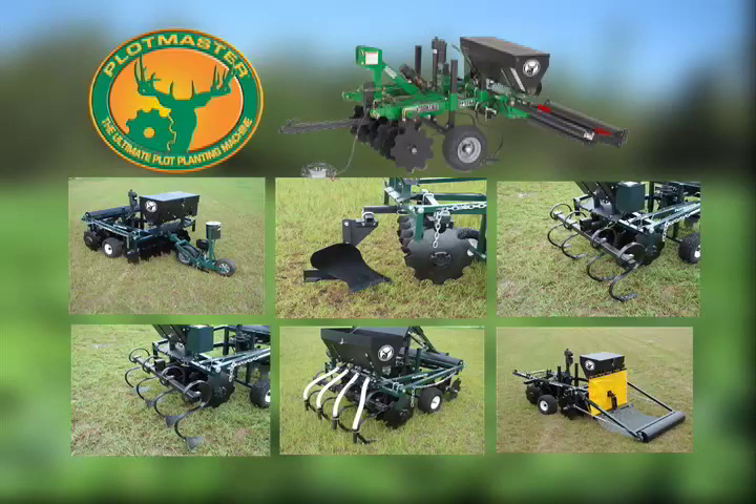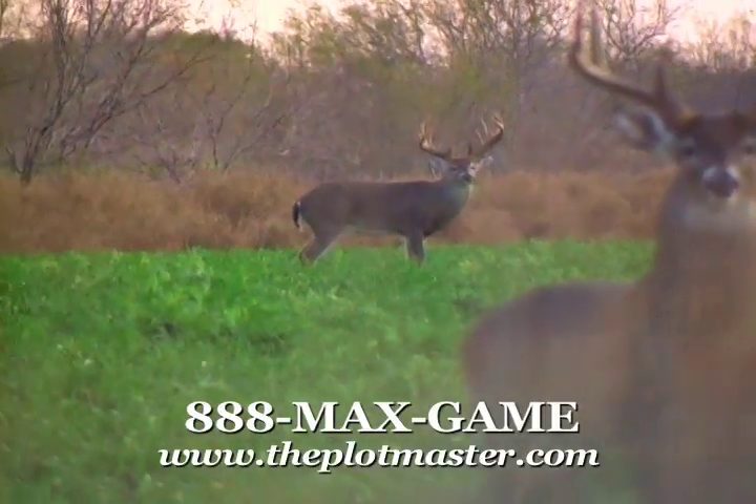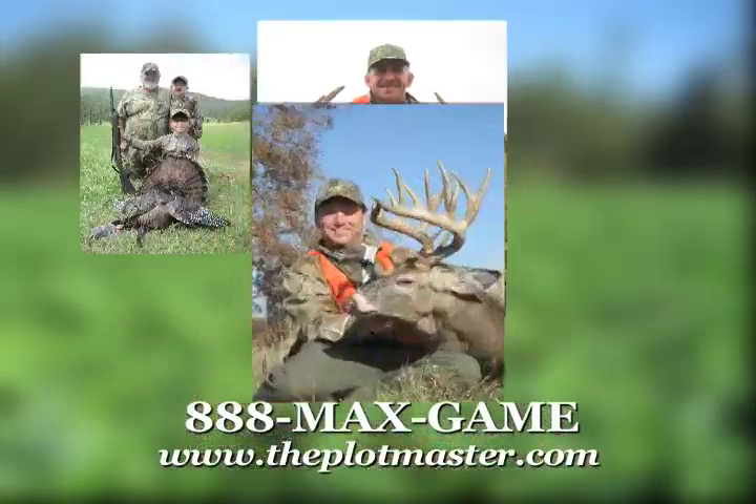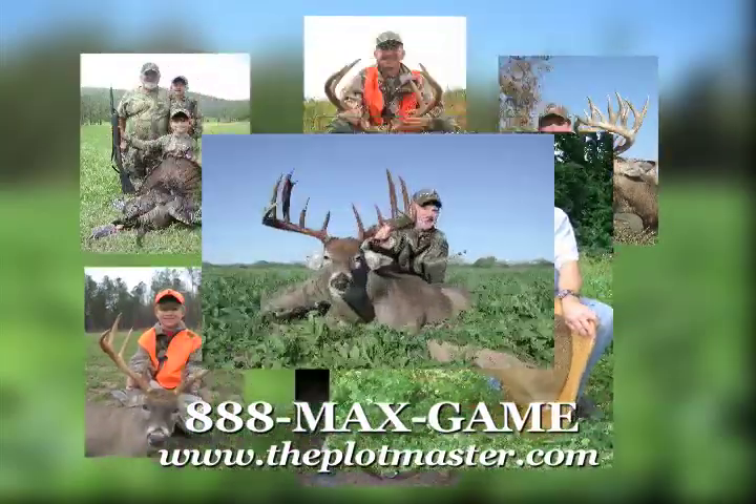With its many attachments, it's perfect for your plot planning, small farming, gardening, and landscaping needs. Many of today's sportsmen have realized that small, well-prepared food plots can produce big results. Check out what small plots have produced for these Plotmaster owners and their family members.